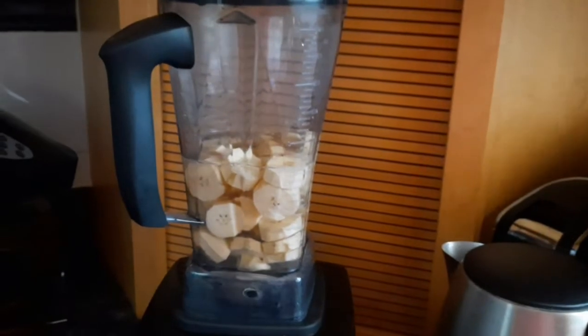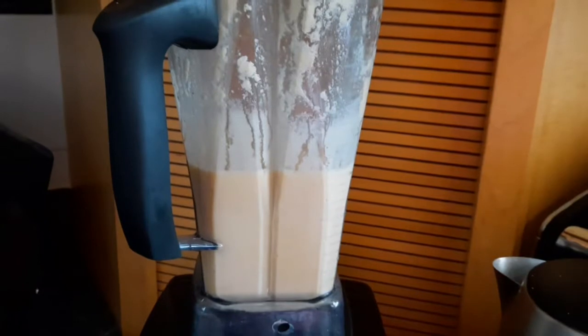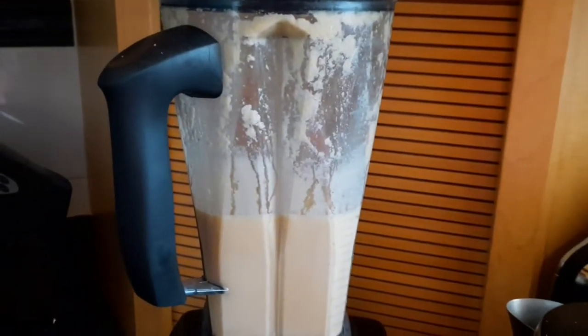Now I have my plantains in the blender already, and I'm going to blend it up and then add it to the water that was already boiling.